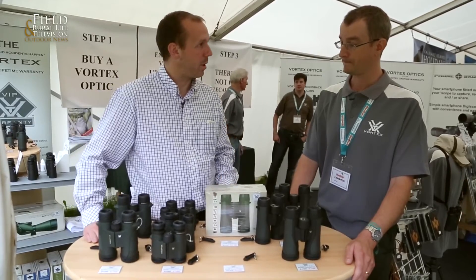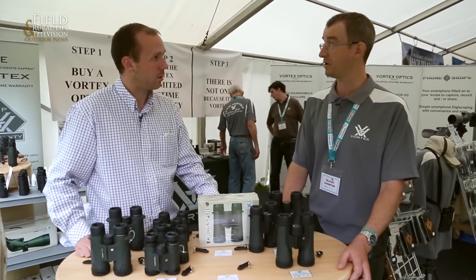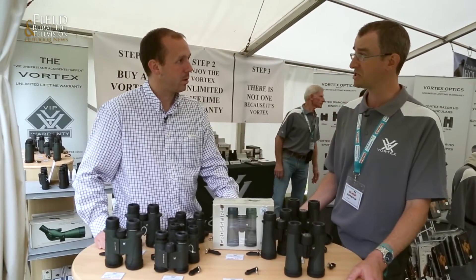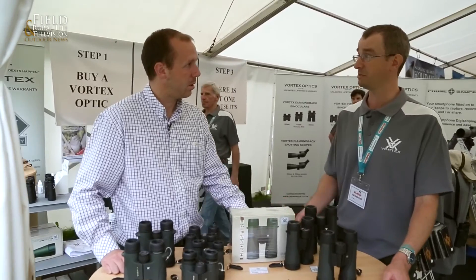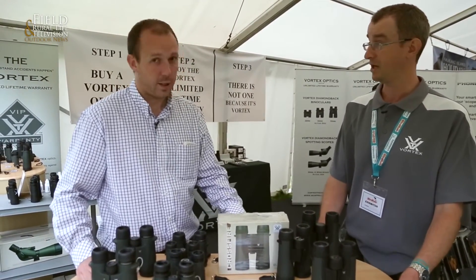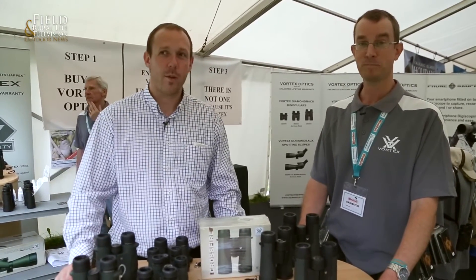Whereabouts distribution-wise, where can we get hold of them? They are sold throughout the UK through our network of optical retailers, specialist optical retailers, camera stores that also sell binoculars, and general outdoor stores have got them in stock. And also fishing stores as well. So plenty of places to go and get them.